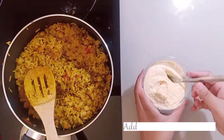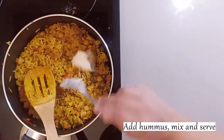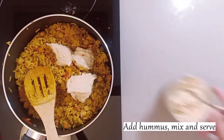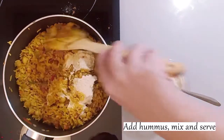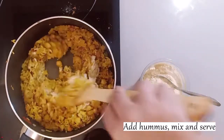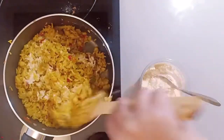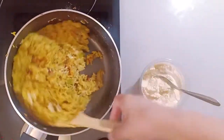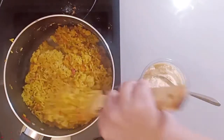Now add hummus. I will put the hummus recipe link in the description — you can also see it in my previous videos. We have made basic hummus without any flavor. After adding the hummus, mix it a little bit — we don't need to mix it too much. And then we will serve it.